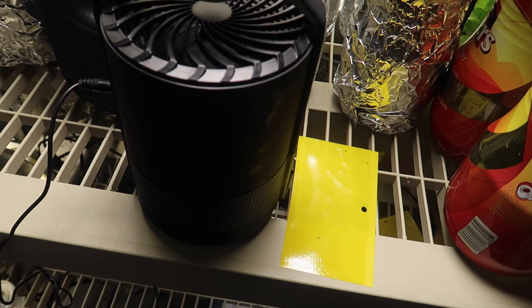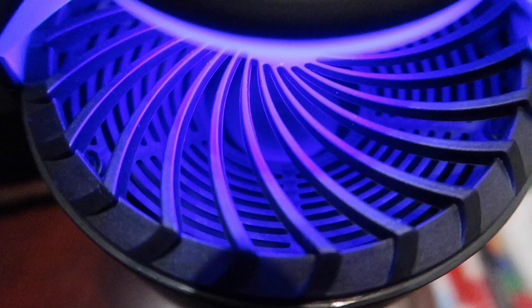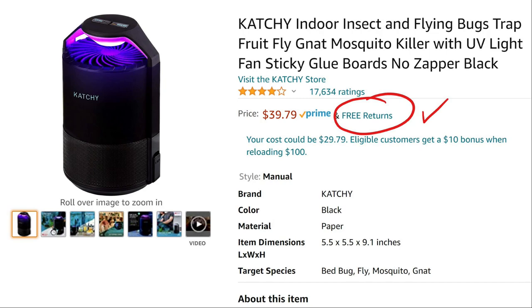I turned off the Catchy, and then a couple of hours later, the yellow sticky board finally had a couple of gnats. So what is my conclusion? Well, the Catchy does really attract the gnats and it is more attractive than the yellow sticky traps. But in my experience, the yellow sticky traps also work very well, especially if they don't have to compete with the UV light. Given a UV light, the gnats will go for that, but without it they go for the yellow sticky trap. If you don't mind spending $30 or even $40 on a Catchy, you won't be disappointed. It does work, and if you are disappointed, Amazon is usually pretty good about returns.